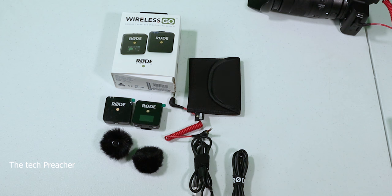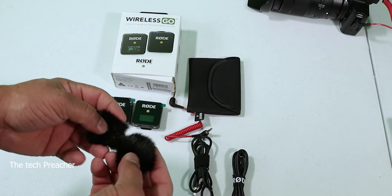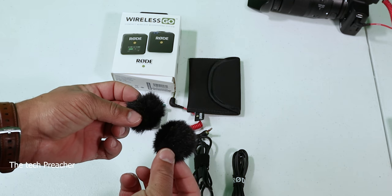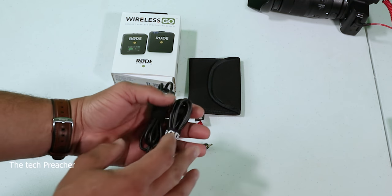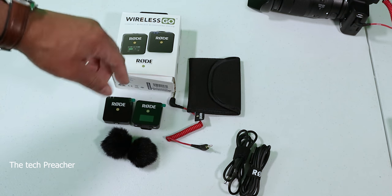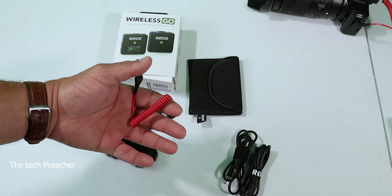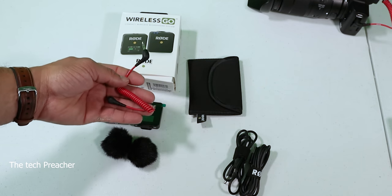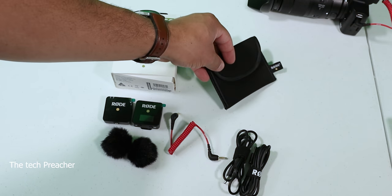All right guys, so this is the Rode Wireless GO. You get a receiver and a transmitter, you get two dead cats, and two USB Type-C charging cords because you can charge both units via USB Type-C. You also have a connector cable that goes from the transmitter to the camera, and a carrying pouch.